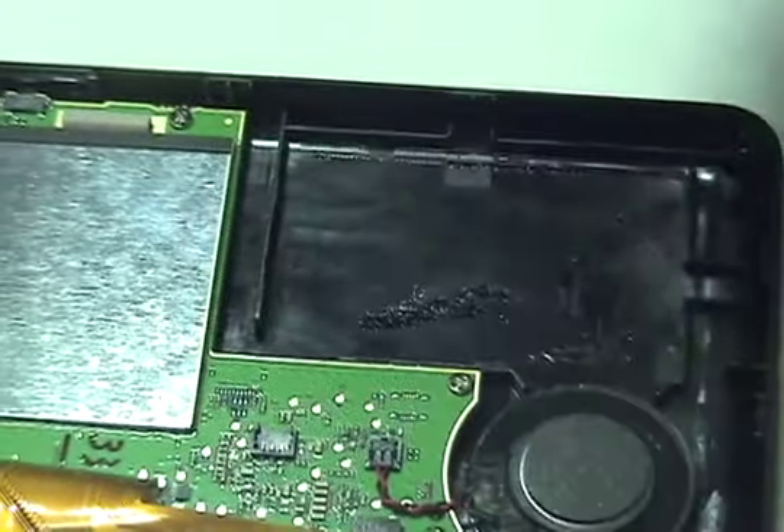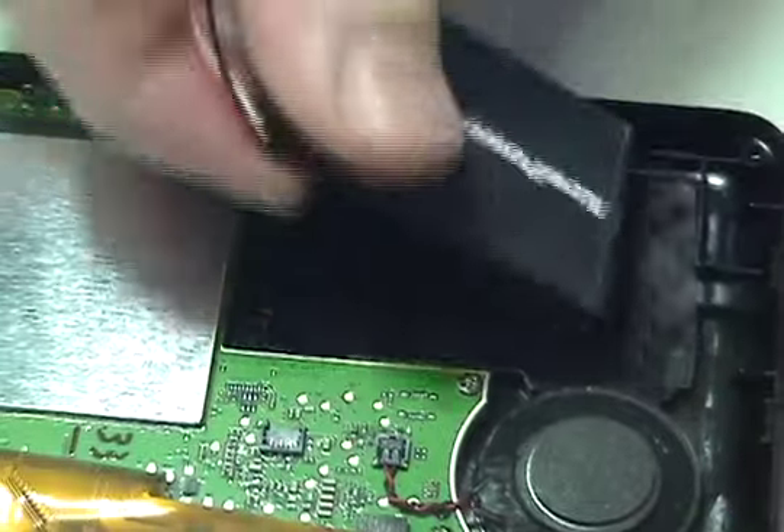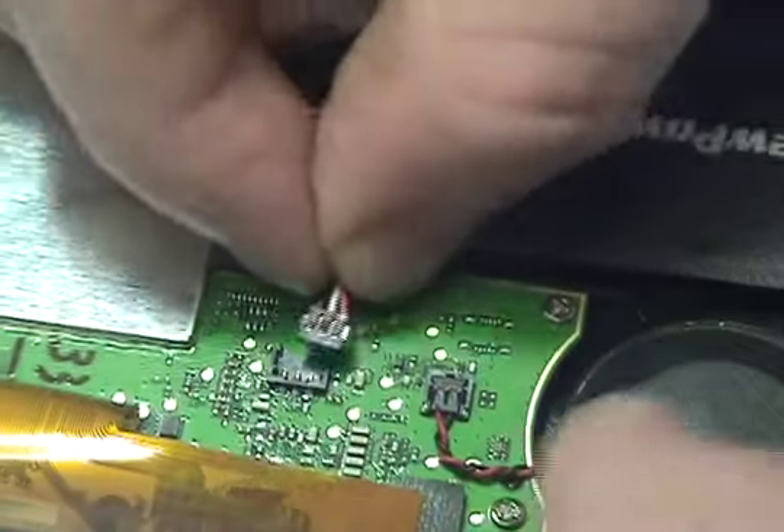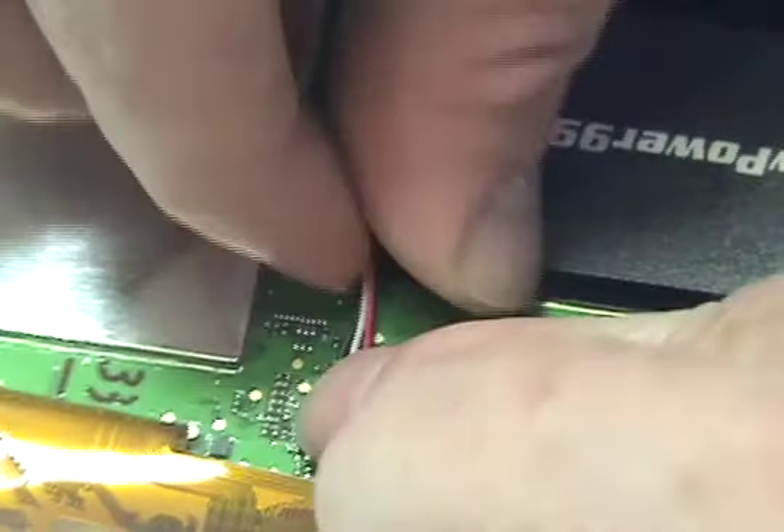Replace the original battery with a new extended life battery from NewPower99.com. Connect the new battery.